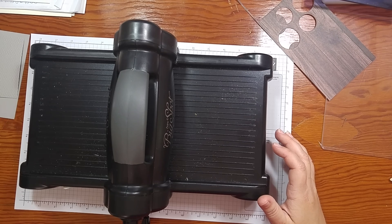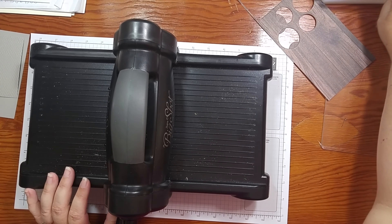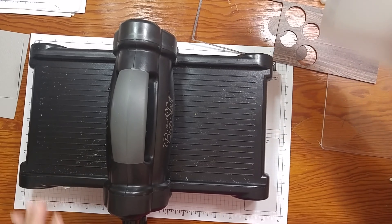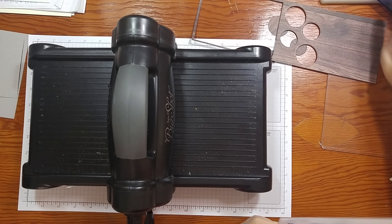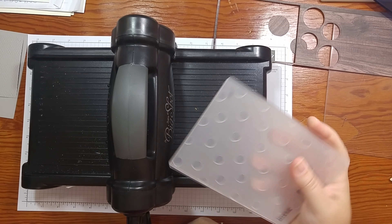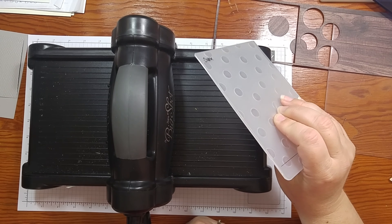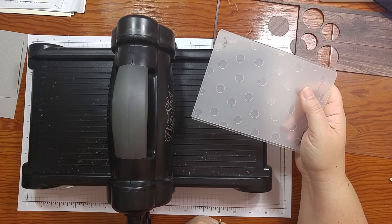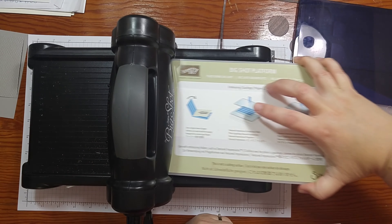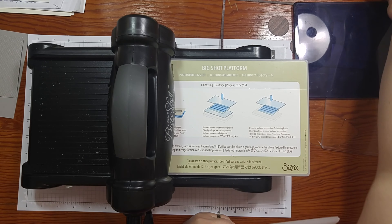I'm going to set the magnetic plate aside and then we're going to do some embossing. I want to talk about the embossing folders just a little bit. Currently Stampin' Up has two types of embossing folders. They have their regular embossing folder — this one is actually retired, but I just want to show it to you since I don't have any of our current regular ones, but they do still have a few. It's really, really super thin, and you would use it with a regular platform and then two cutting plates, just like if you were cutting. So that's just a regular embossing folder.